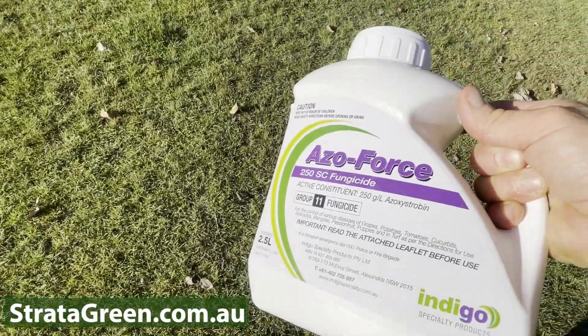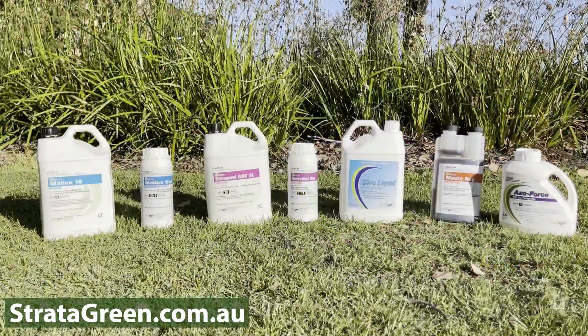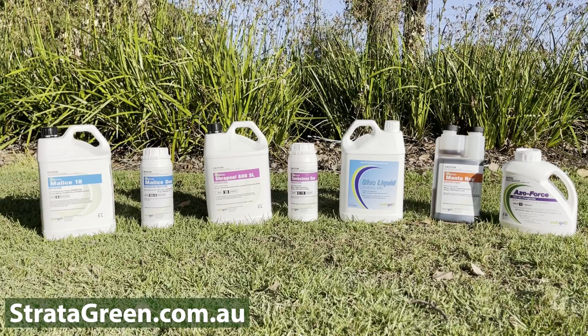To find out more about the extensive range of Indigo products suitable for maintaining your parks, garden, nursery, or business, go to stratagreen.com.au.